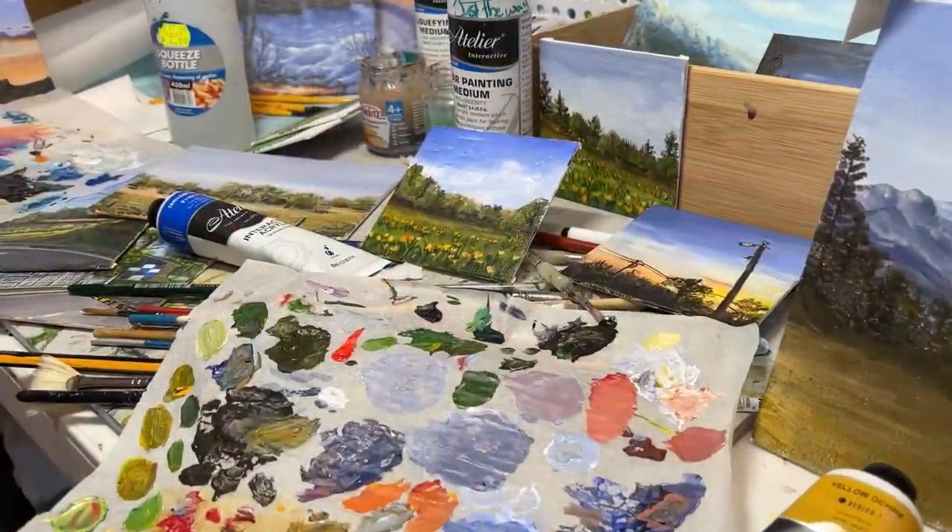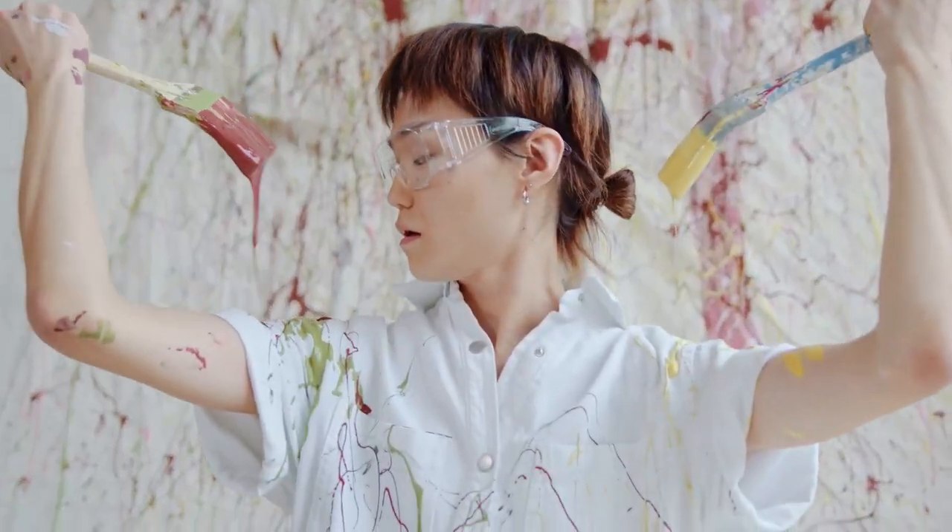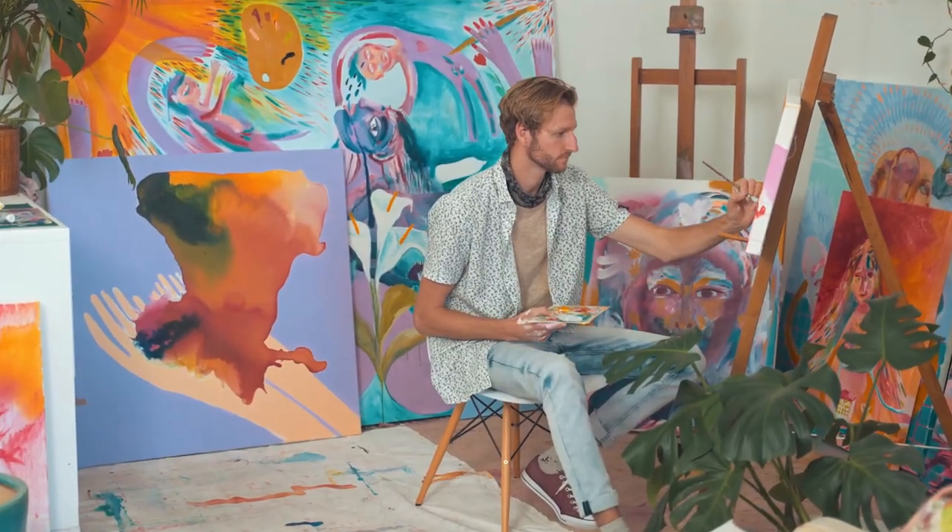Hey guys and welcome to my daily painting studio where I paint fun little daily paintings. Hopefully I can share with you guys that the more you paint the better you will get. So stop thinking everything needs to be huge and fantastic and just get painting.